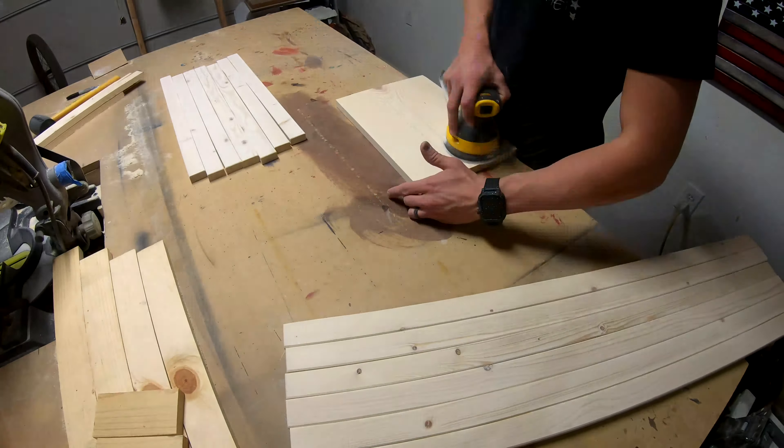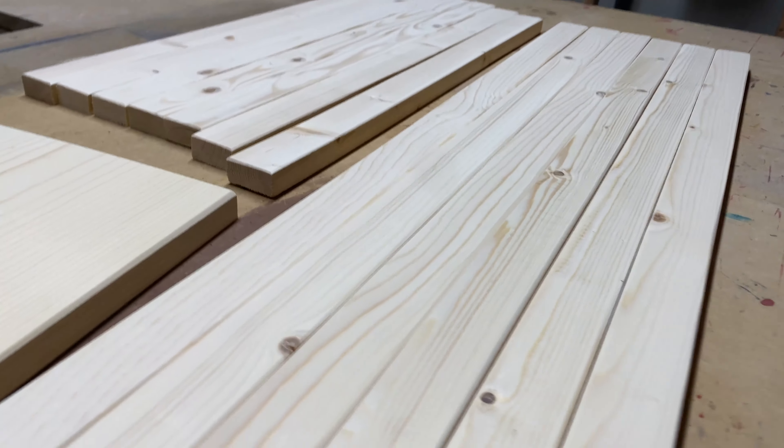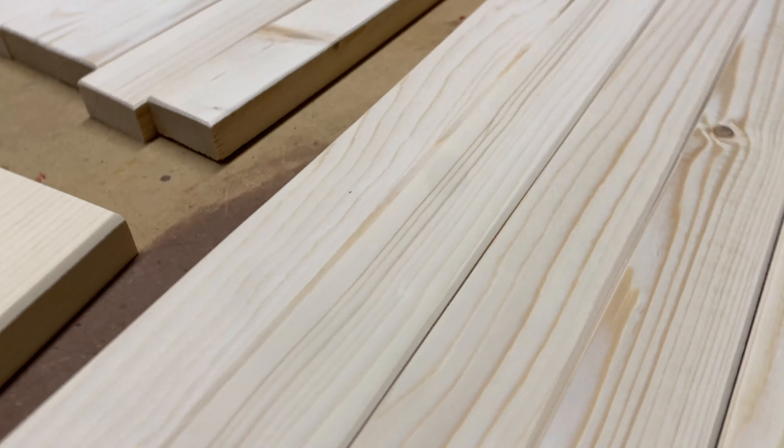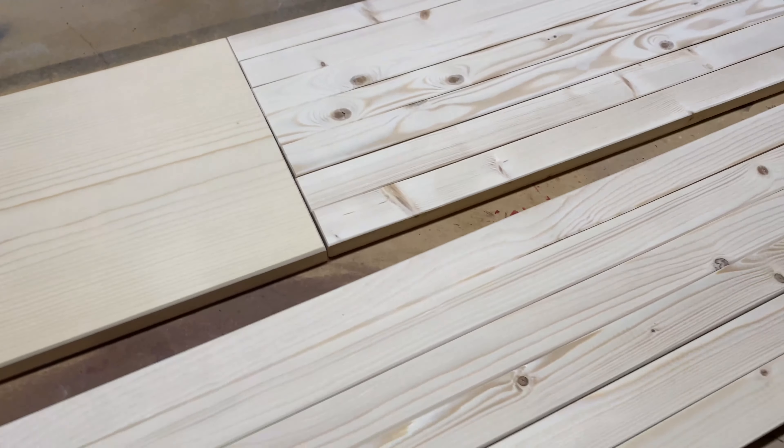We're done sanding and I just wanted to show you these real quick. They turn out really clean when you do that little bit of rounded beveled edge. We can go ahead and move on to the torching.